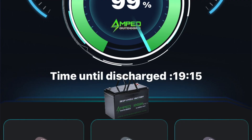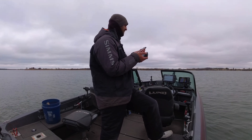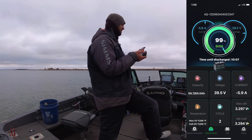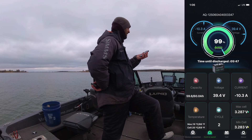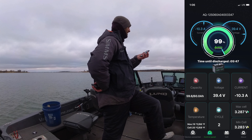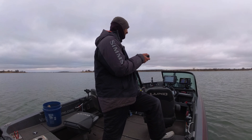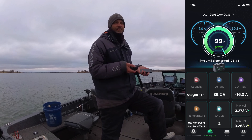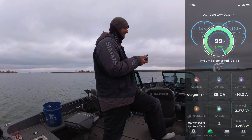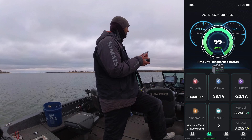At speed three the app says time till discharged is 19 hours 54 minutes — so if you're running at a three you could run this forever. Up to a four and we're jumping to 5.96 amps — 10 hours of runtime. Speed five: 10.4 amps, five hours and 45 minutes of runtime. Speed six: 16.1 amps, three hours and 44 minutes. Speed seven — that's as high as I would ever choose to go — 23 amps draw and you're looking at about two and a half hours of runtime.